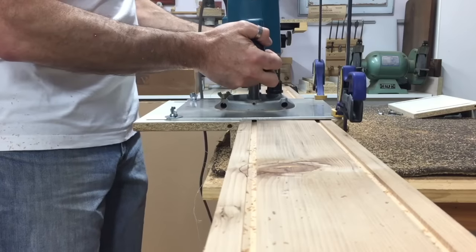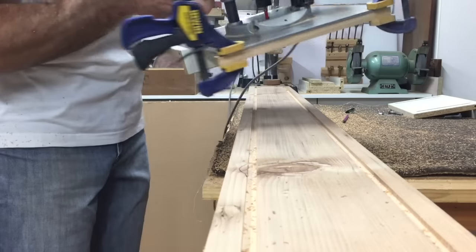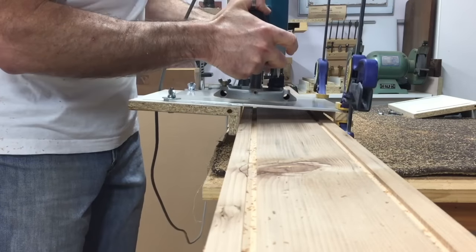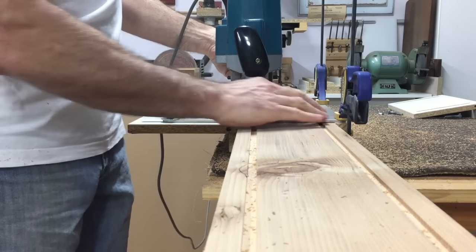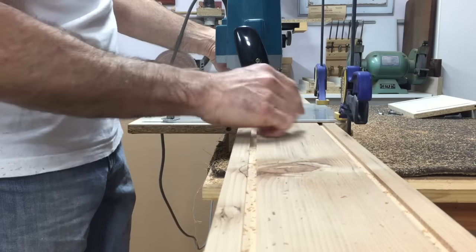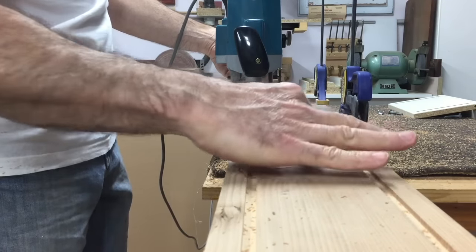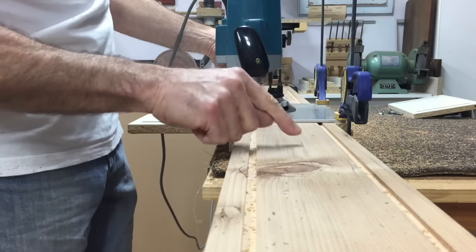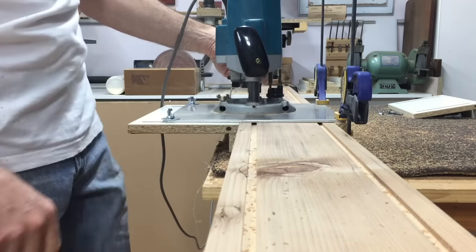By picking the whole setup up off the beam and swapping it over — as I did for the second groove without changing any of the adjustment — that meant this groove ended up exactly the same distance from the edge as that groove. I'll use the same principle to do the two inside grooves, and then lastly we'll just rout the centre groove.